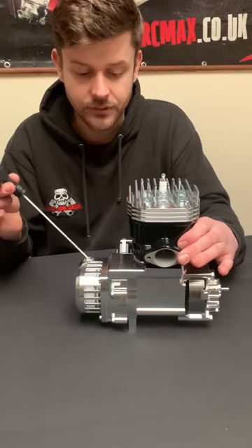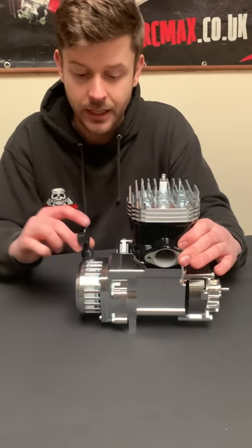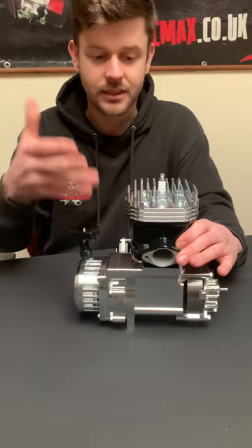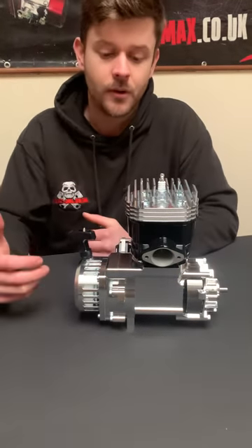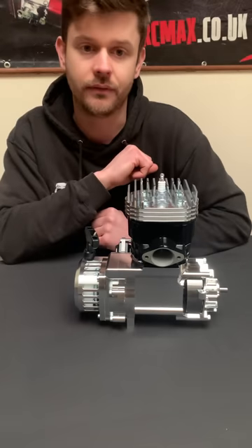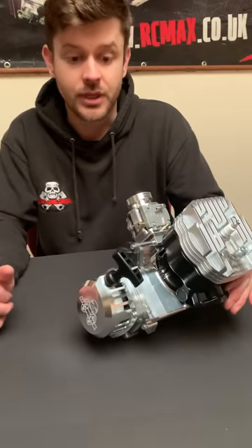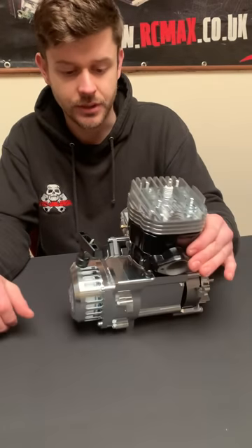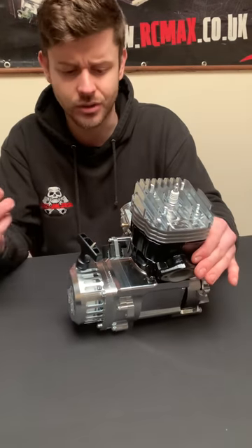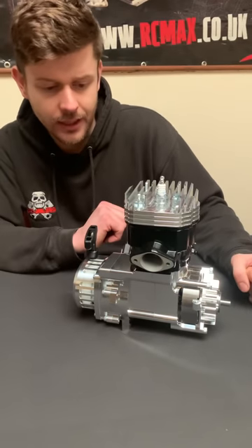This is our Zenoa Easy Start that many of you have given great feedback on. It uses the GP460 GoPed internals, which are bulletproof and awesome, in our beautiful billet housing. It's a starter that's already established, tested, and proven, and we can use it for easy starting on this 88cc motor. So guys with shoulder problems or older gentlemen who want to enjoy a bigger engine can do a two-finger start on an 88cc motor with no decomp valve, no oily mess. For ignition, we're using the genuine Zenoa RC coil - reliable, simple, does the job. Anybody can get these from model shops around the world.